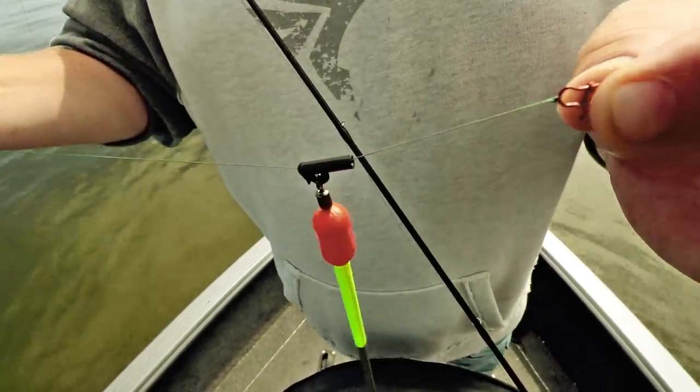I hope these weight descriptions helped you guys out. If you have any questions on weights, please list them in the comments below.